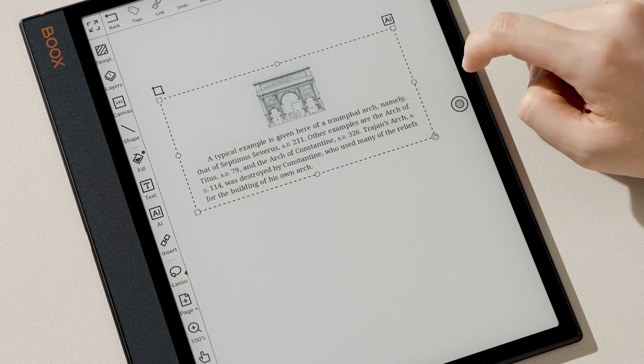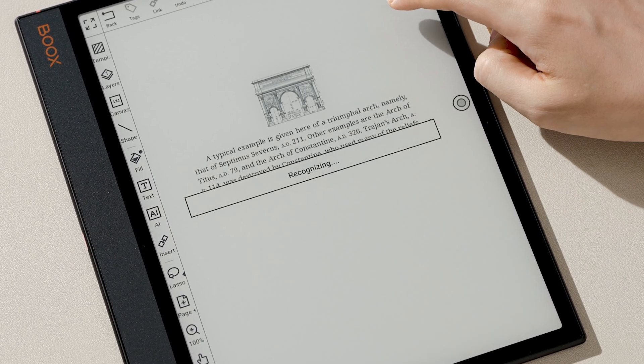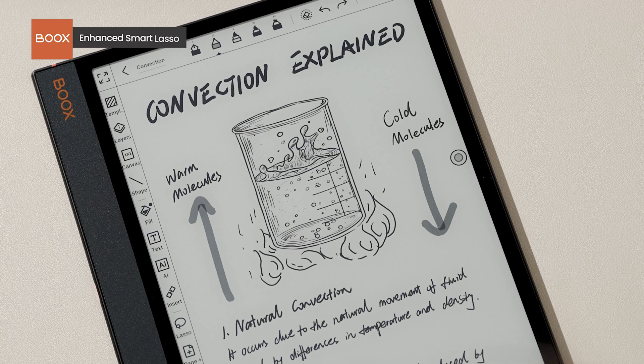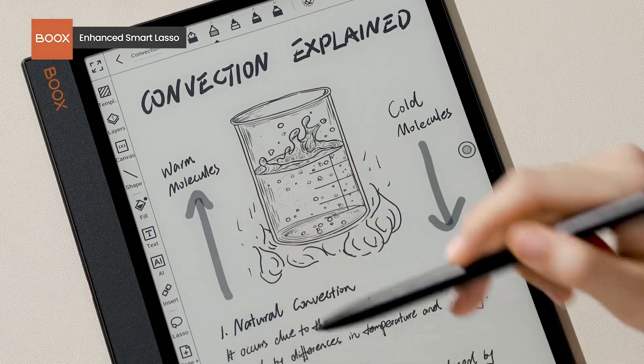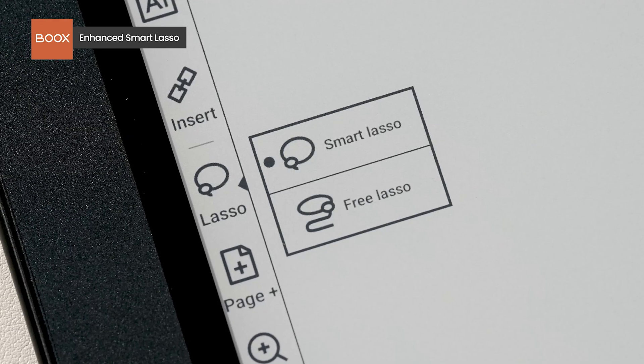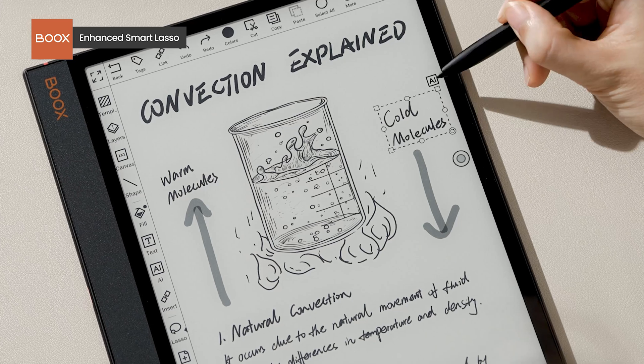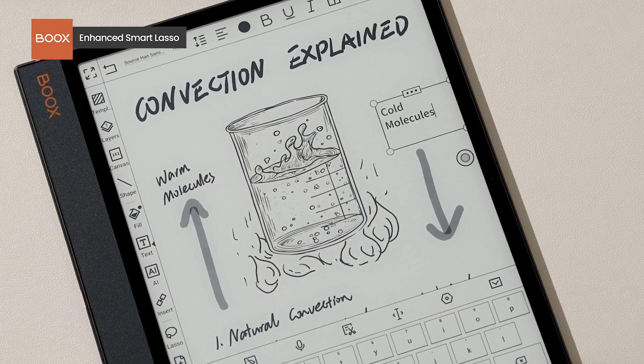If the inserted images contain text, tap the AI icon and the text will be recognized. This AI capability is also integrated into our Smart Lasso — select your handwritten notes, tap the AI icon, and they will be converted to text.